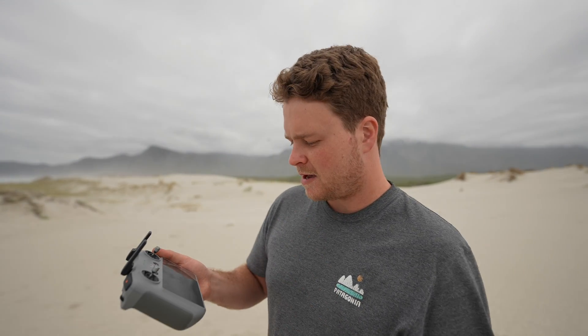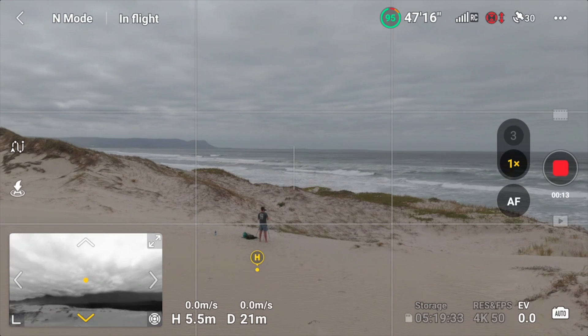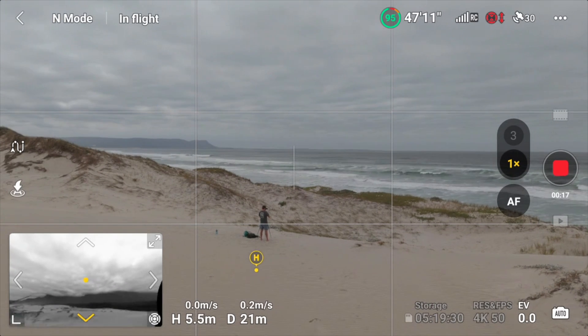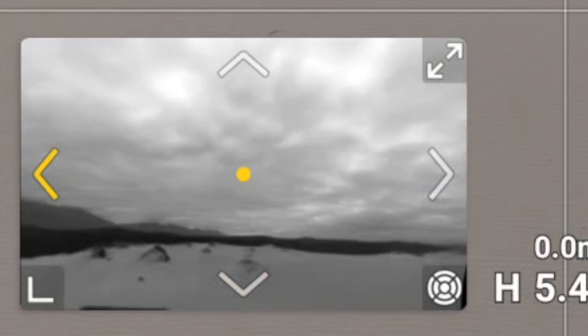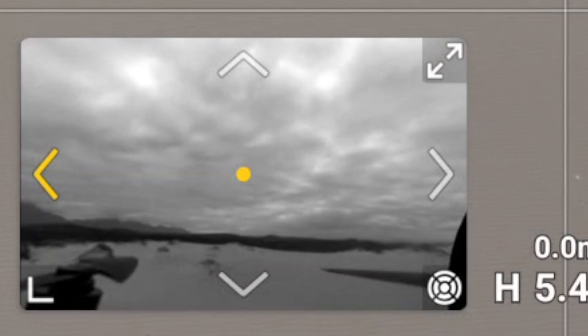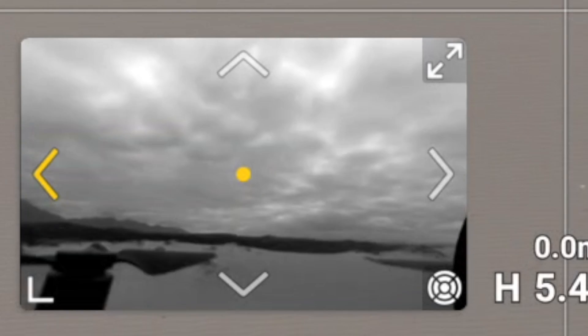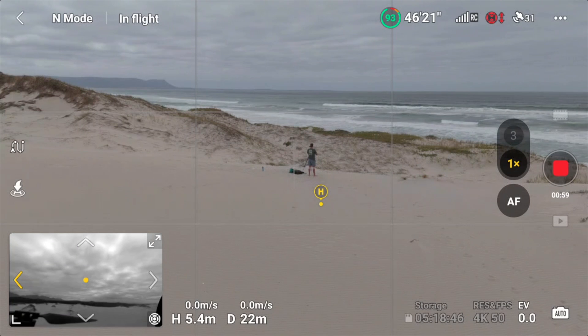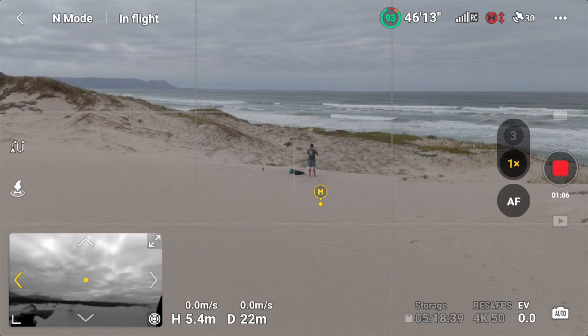Vision Assist first came to DJI drones with the Mavic 3. In the bottom left corner of the screen there's now a live preview from the obstacle avoidance cameras on the drone. This automatically switches between left, right, forward, and back depending on which way you're flying — it gives you another viewpoint or FPV view to see what is in front of the drone in the direction you're traveling. You can switch between this mode, your compass view, and satellite view by swiping left and right on that corner of the screen.